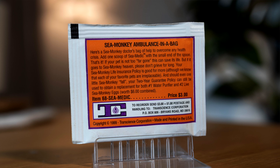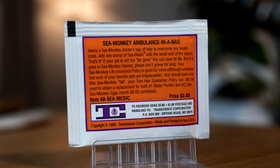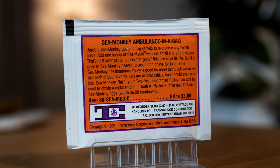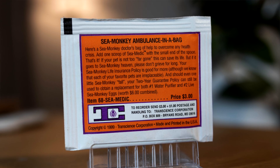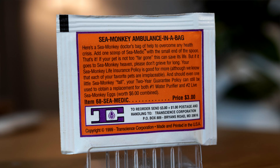Turning over to the back gives us some more detail about how this miracle powder is supposed to work. Sea Monkey ambulance in a bag — here's a Sea Monkey doctor's bag of help to overcome any health crisis. Add one scoop of Sea Medic with the small end of the spoon. If your pet is not too far gone this can save its life, but if it goes to Sea Monkey heaven, please don't grieve for long — your Sea Monkey life insurance policy is good for more.